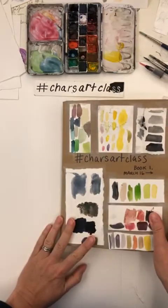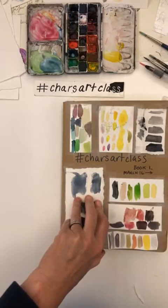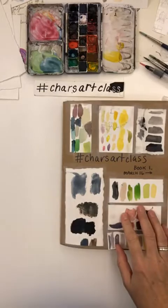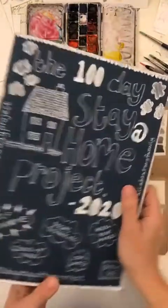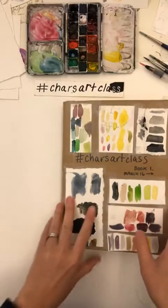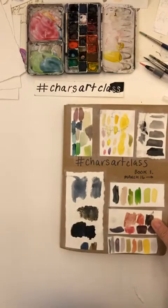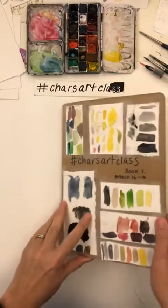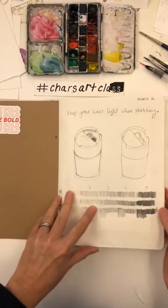I only have five minutes, so I'm just going to start by going through Char's Art Class book. I've also got the 100 Day Stay at Home project which I started after the fact with Zelma, Rose, and Lisa. A lot of you have been doing the classes in the mornings — thank you so much for joining me — and I'm not sure if they are all in order.